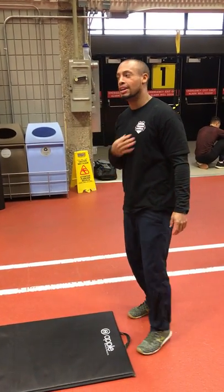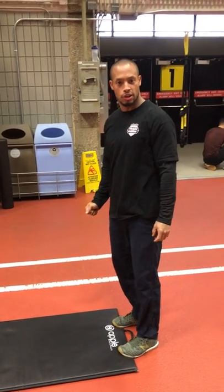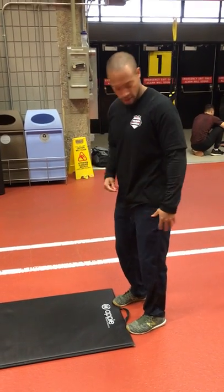Moment wellness training. Tori here. We're going to keep going over some of those warm-up sequences that you can do. We did a standing profile flow warm-up, obviously standing.